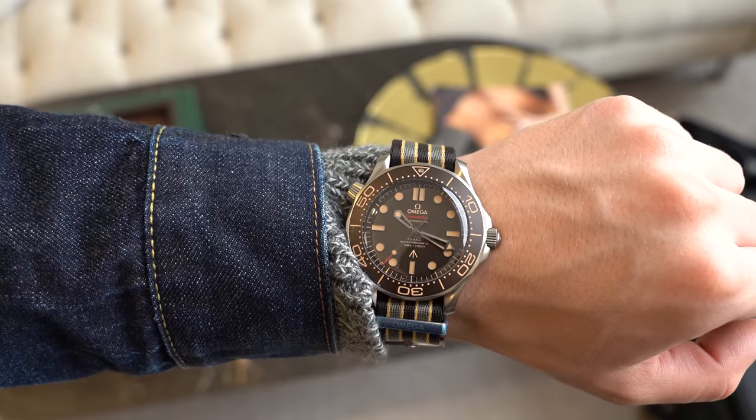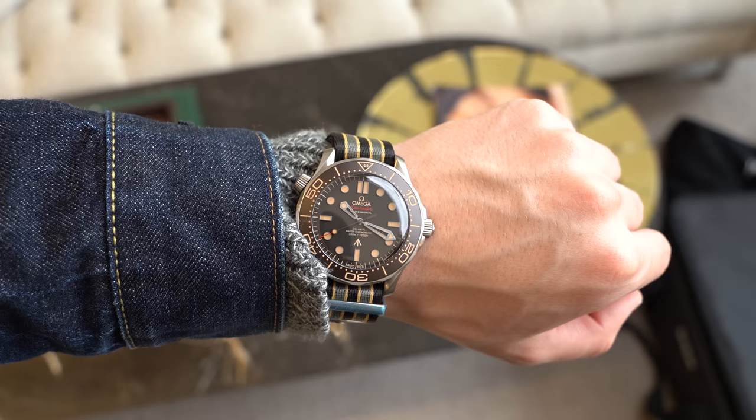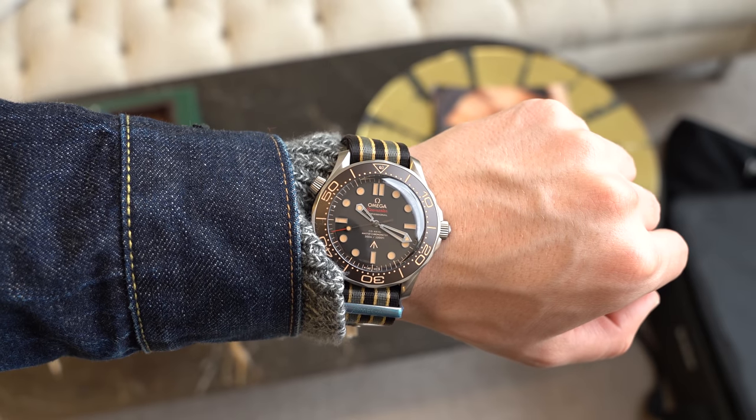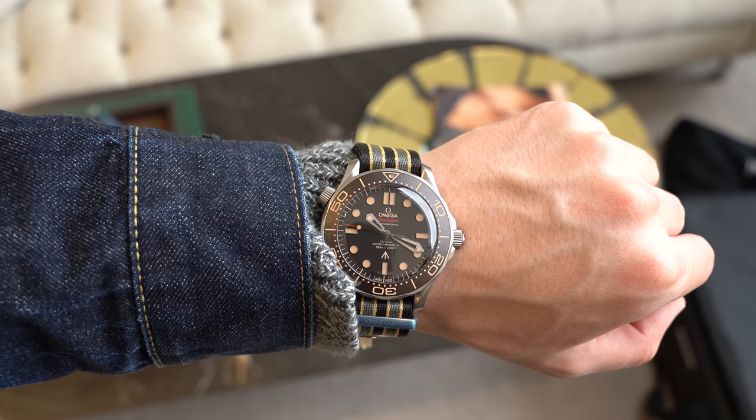Definitely not a cheap Seamaster, but a lot went into this watch. And that's what we look for from all these brands, but particularly major brands — they get to cash in on their name, but how much work are they actually doing to develop the product? Or are they releasing lazy things resting on their laurels and cashing in on their brand equity? That stuff I hate. I love when brands work hard for the sale, and Omega definitely does.